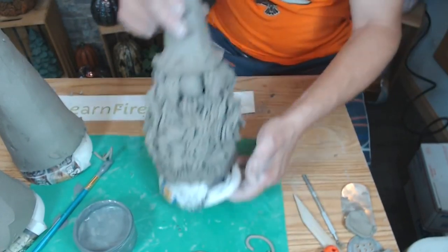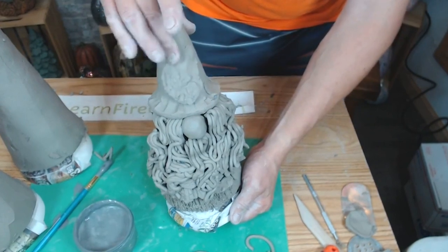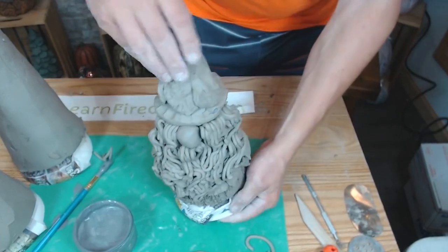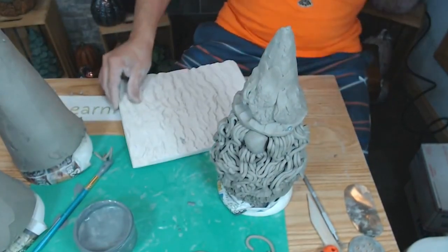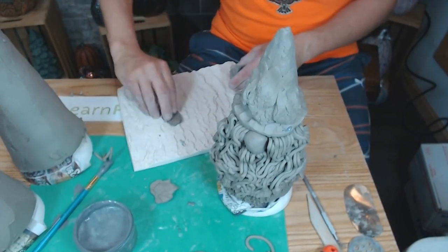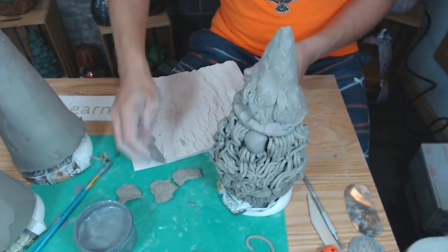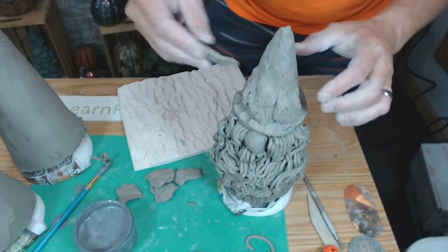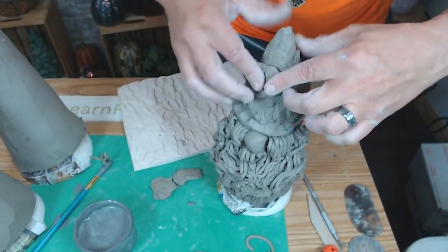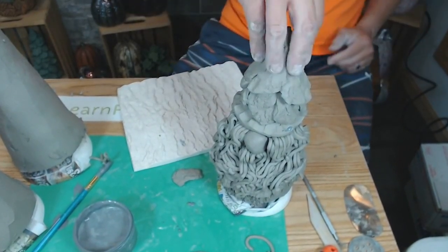Now I'm going to start adding more bark pieces above the hat rim, leaving the rim sticking out, and working my way up to the top of the cone in layers. I'm continuing the brickwork pattern coming up — offsetting each piece so it falls in the middle of the row below. I keep squishing them into the cone as I go.